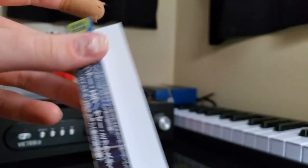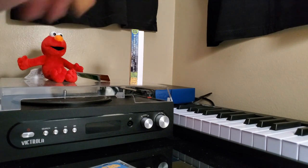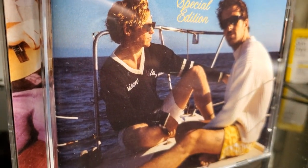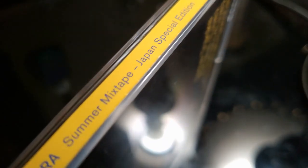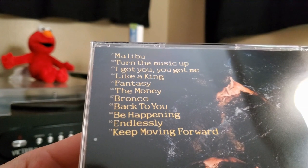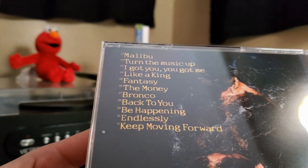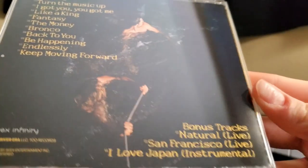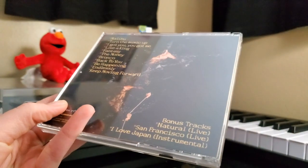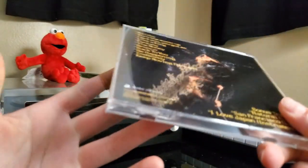We got this little thing here. Let's go ahead and take a look at this. The Driver Era Summer Mixtape Japan Special Edition. You got Rocky's dogs out. Come over to the side here. This is the Driver Era Summer Mixtape Japan Special Edition. On the back here you got the tracklist: Malibu, Turn the Music Up, I Got You, You Got Me, Like a King, Fantasy, The Money, Bronco, Back to You, Be Happening Endlessly, and Keep Moving Forward. But down in this little corner here you got these bonus tracks: Natural Live, San Francisco Live, and I Love Japan Instrumental. I am so hyped to hear these bonus tracks — that was another reason I bought this.